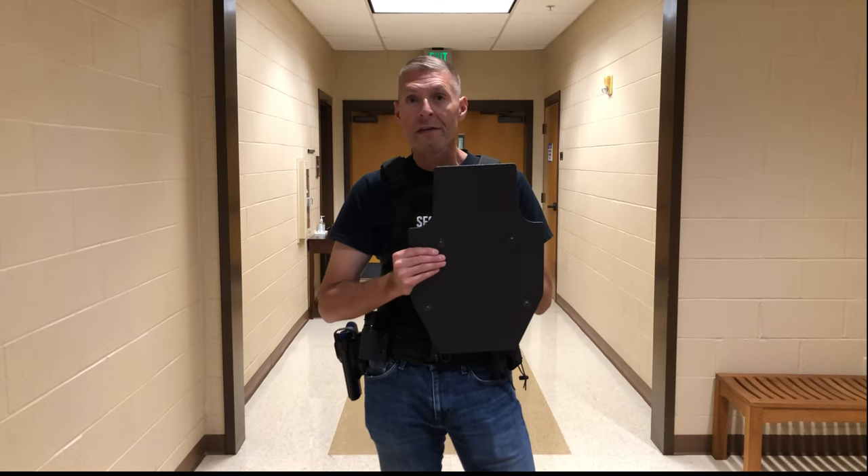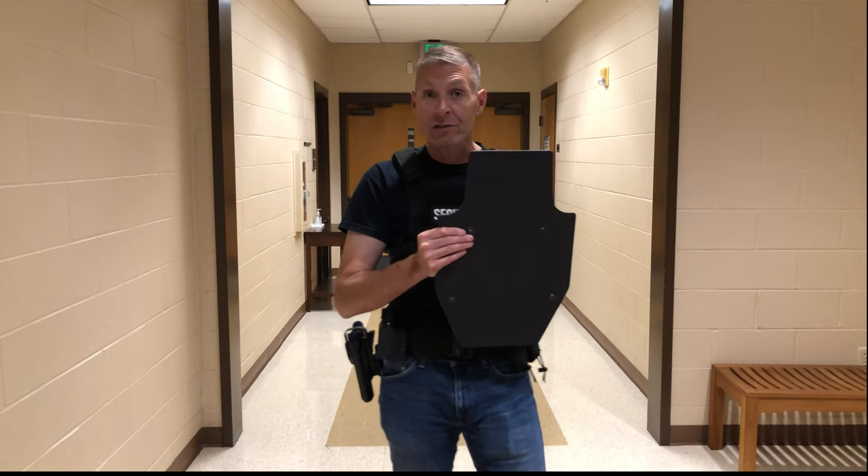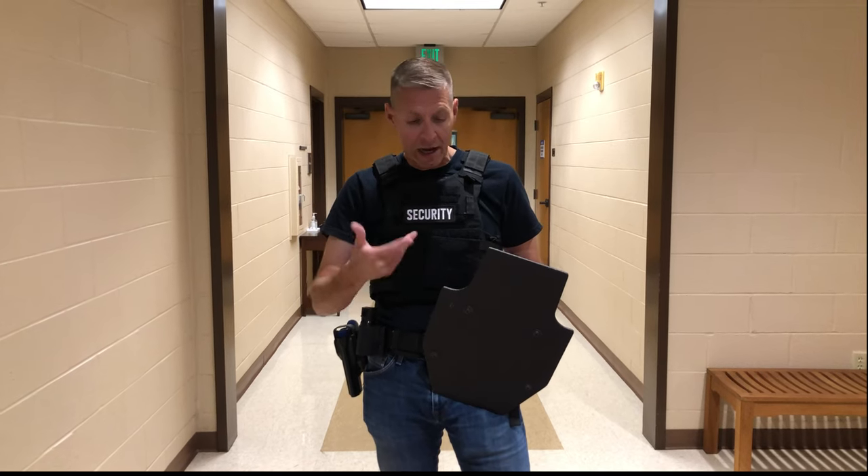I want to talk about this one very quickly. The majority of these are ballistic rated to protect you against rifle fire — both pistol and rifle. But let's talk about a couple of vulnerabilities of these things.